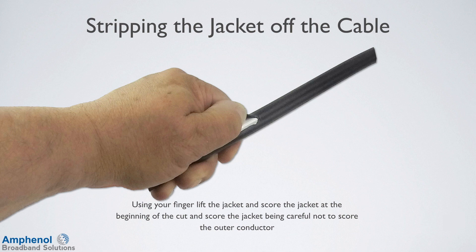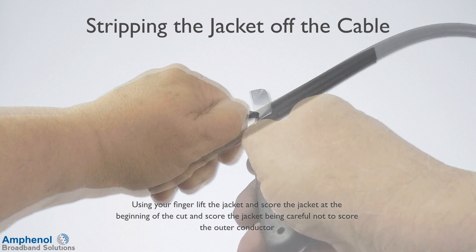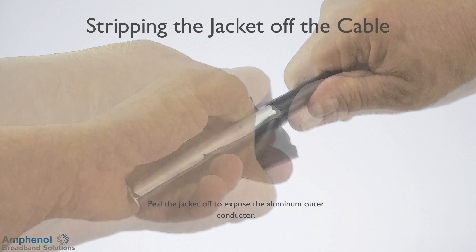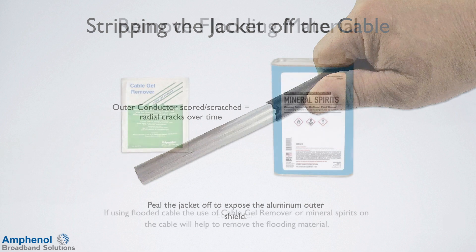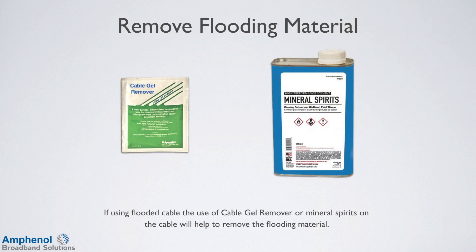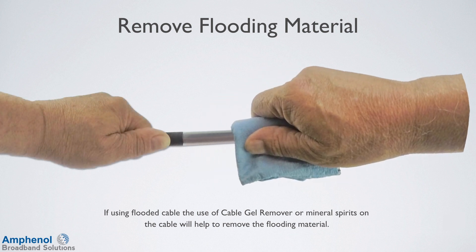Using your finger, lift the jacket and score the jacket being careful not to score the outer conductor. Peel the jacket off to expose the outer conductor. Be careful not to score or scratch the outer conductor, as these can cause radial cracks over time. If using flooded cable, use a cable gel remover or mineral spirits on the cable to remove the flooding material.